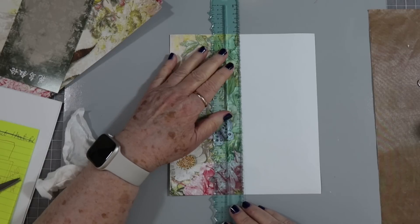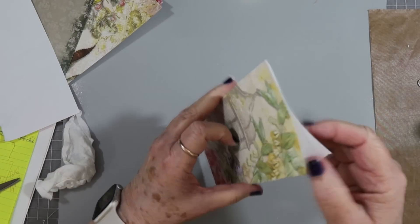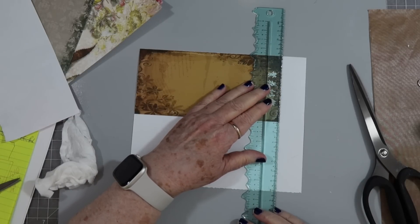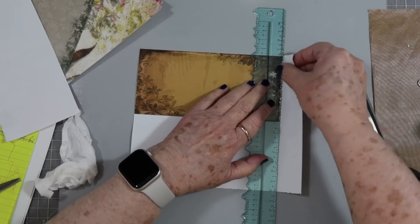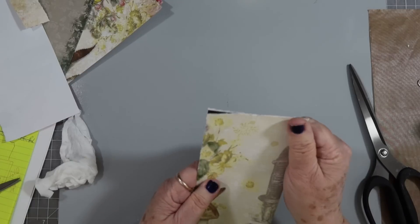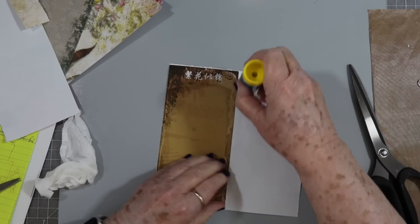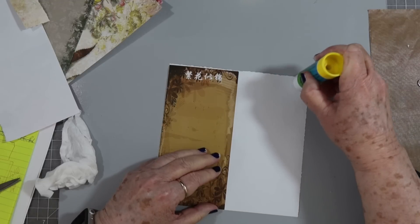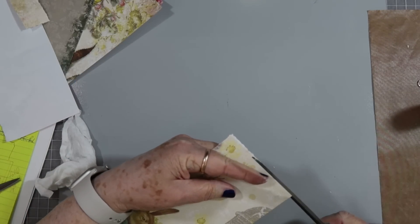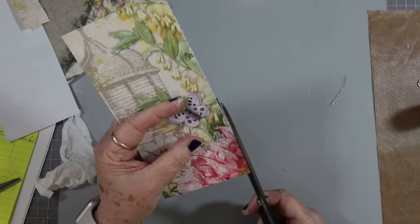I'm going to go ahead and tear this off — got to get my ruler the right way. We'll need to cut this top off. I wanted to fold it over but I'm going to cut it off because we are going to be putting some lace or some kind of material at the top so we can fold it over our page. Now I'll put glue on the back. If I have a little bit that's not exactly even, I don't worry about that, I just trim it off. I'm going to be doing a little bit of snipping and trimming on this anyway.